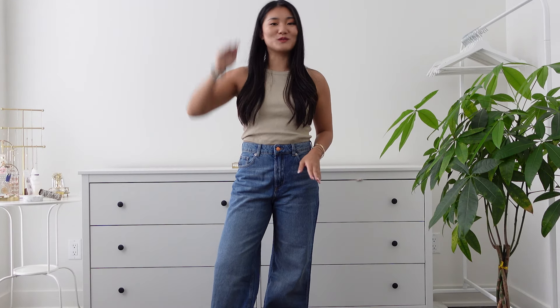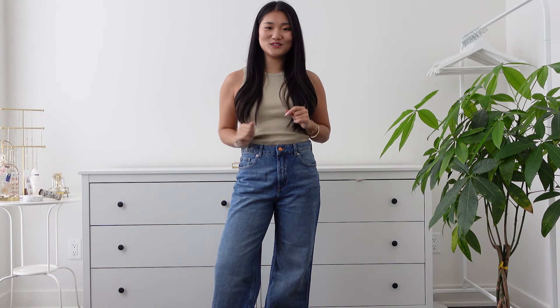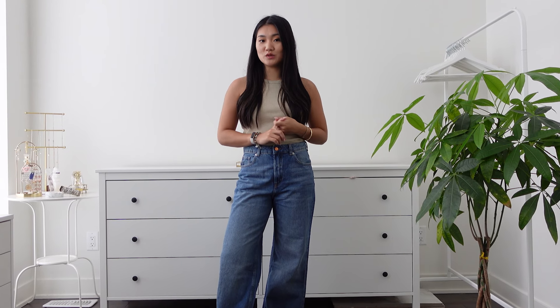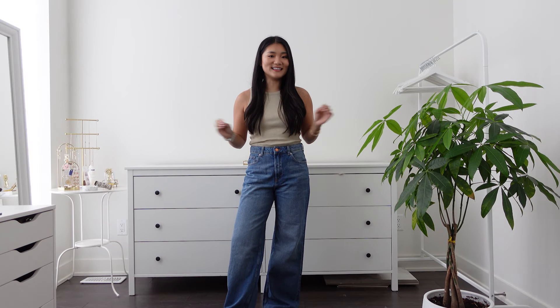For reference, I am 5 foot 2, 157cm. My measurements are in the description box. And for easy comparison, all of the items I got in size US 4, which is my usual size. So it's gonna be very easy to compare.